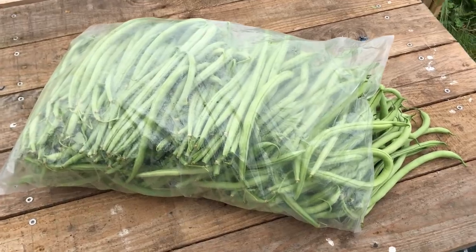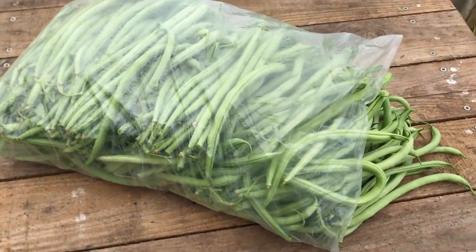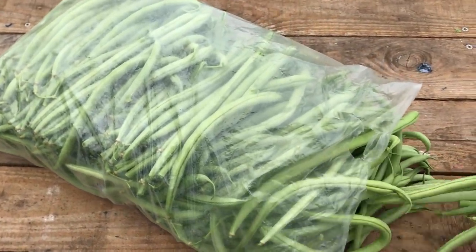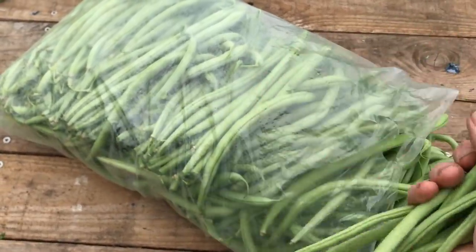Of course it's also possible that the slightly different variety of climbing bean that I grew this year would typically produce more in the second wave. I suspect it is a combination of factors: a productive variety suited to the context, good soil fertility, regular watering, decent weather, and the seeds sown early enough to capture the warmth when we had it.